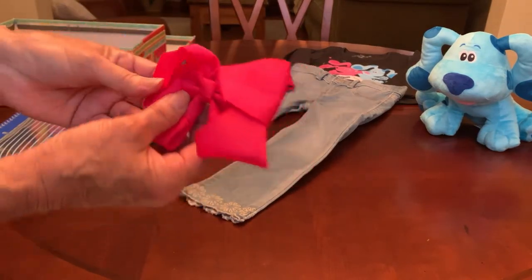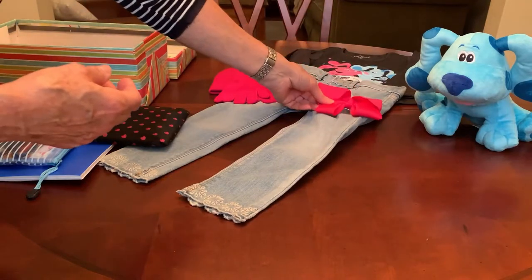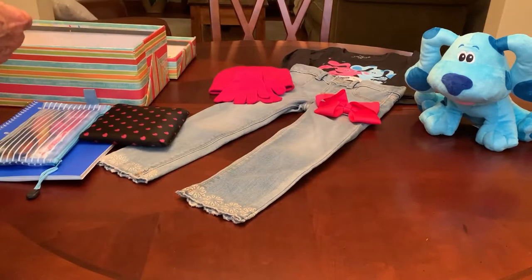I added a magenta hair bow as a clip on the back — this was a quarter from Dollar General.